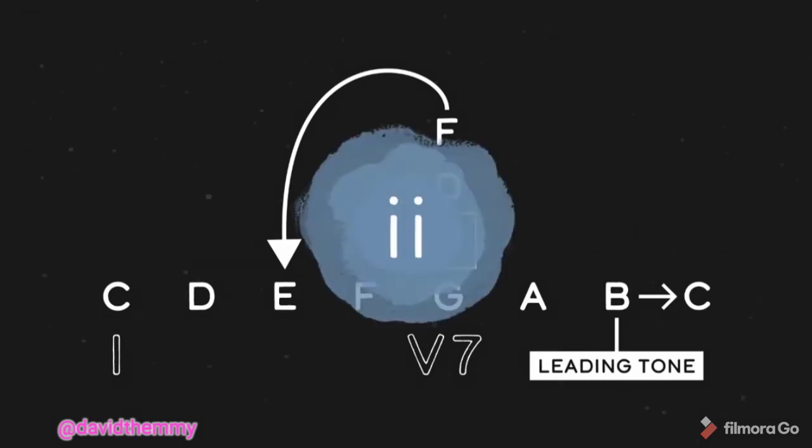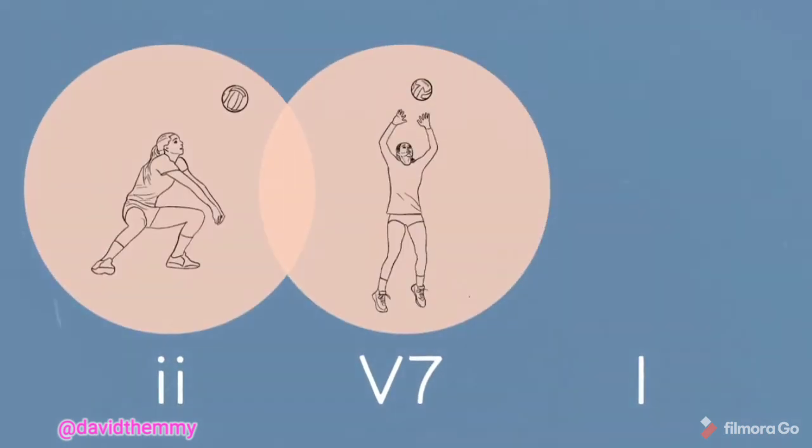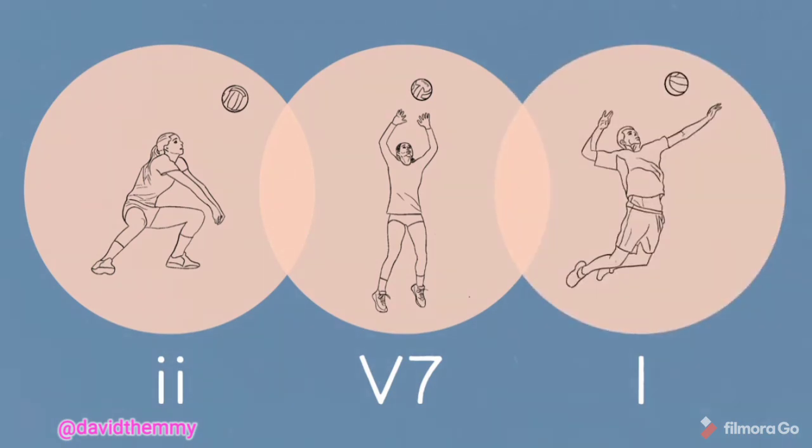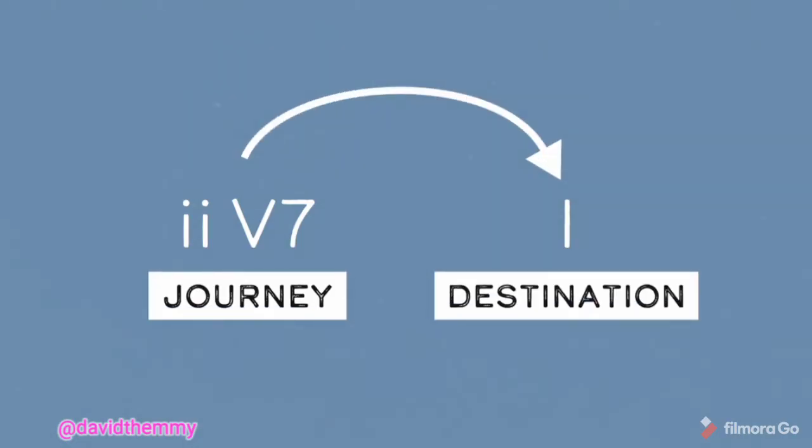Let's talk about the II chord now. In the context of a II-V-I, the official name of the II chord is the predominant chord, because it prepares the subsequent dominant chord. Using a volleyball analogy: the II chord is the bump, the V chord is the set, and the I chord is the spike. Or with a travel analogy, we can boil down the II-V-I to just two parts: the II-V is the journey, and the I chord is the destination.